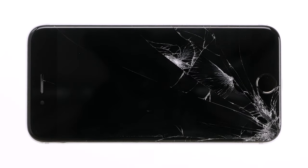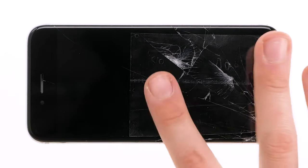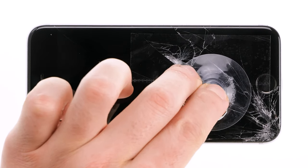If the display of your iPhone is badly cracked, you should tape it. Take a strip of packing tape and paste it directly onto the splintered display. This gives the suction cup better hold.